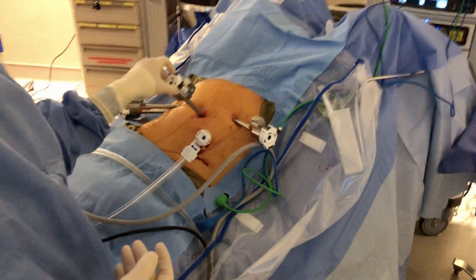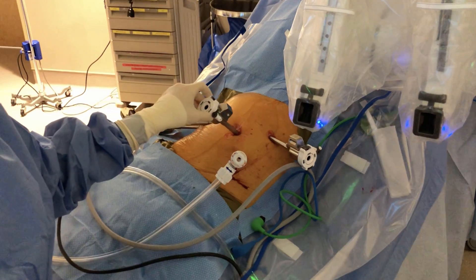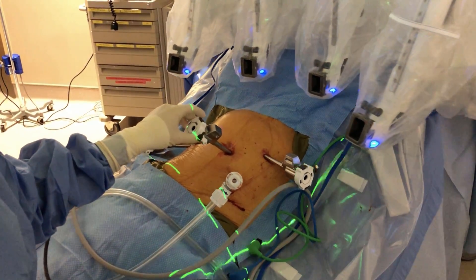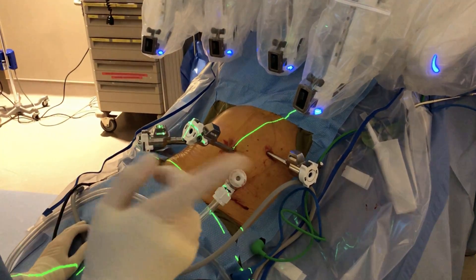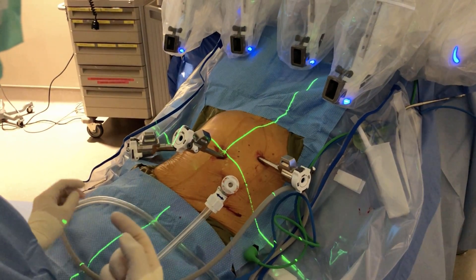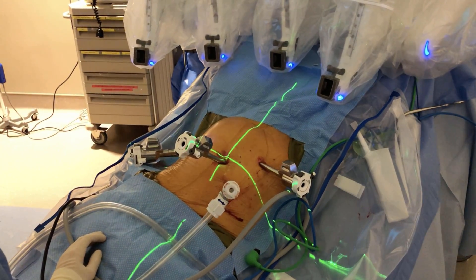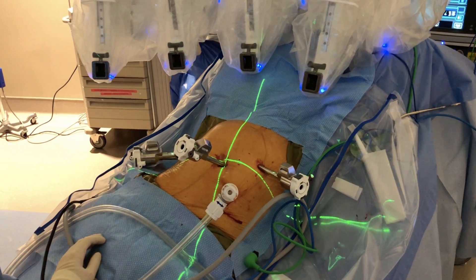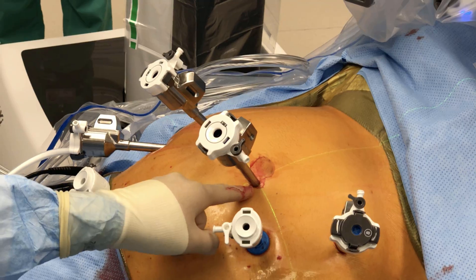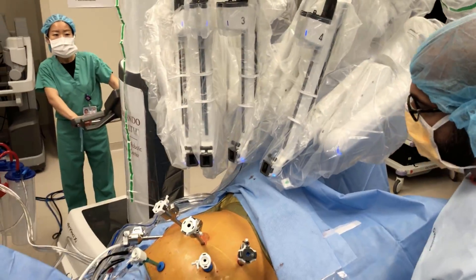The process begins by placing the patient in a Trendelenburg position, left side up, and bringing the robot in with the crosshairs pointed right at the camera port as usual. Then either the person driving the robot can rotate the boom manually so the laser lines up in a parallel configuration with the trajectory of the ports, or you can do it yourself by manually grabbing the boom. Behind arms number one and four there's a clutch button that you can press and then rotate the upper portion of the boom to line up the laser in that parallel configuration.